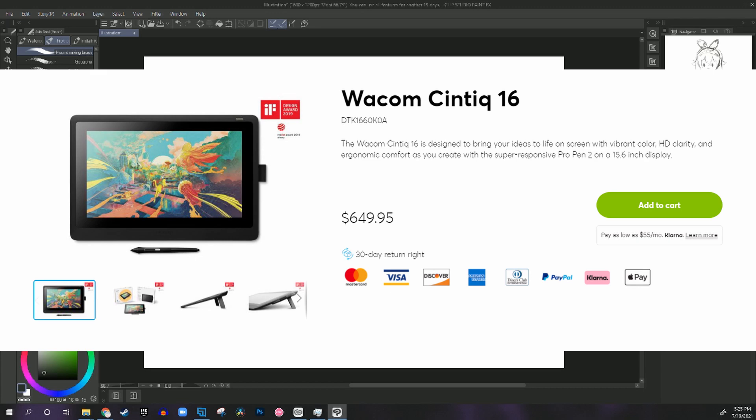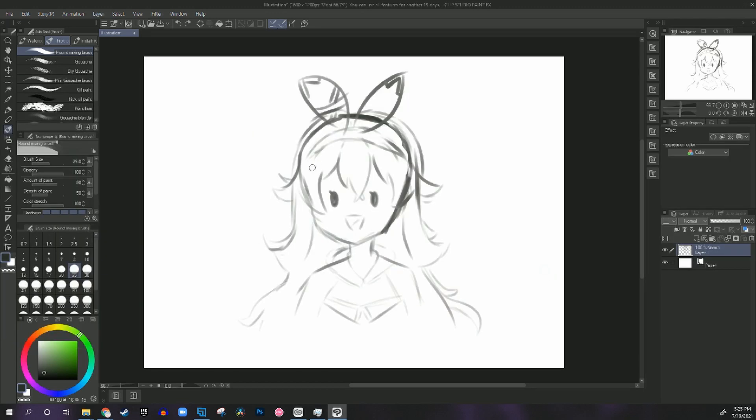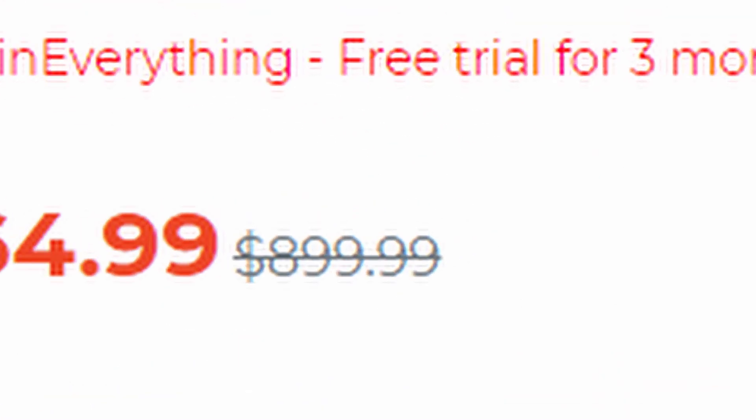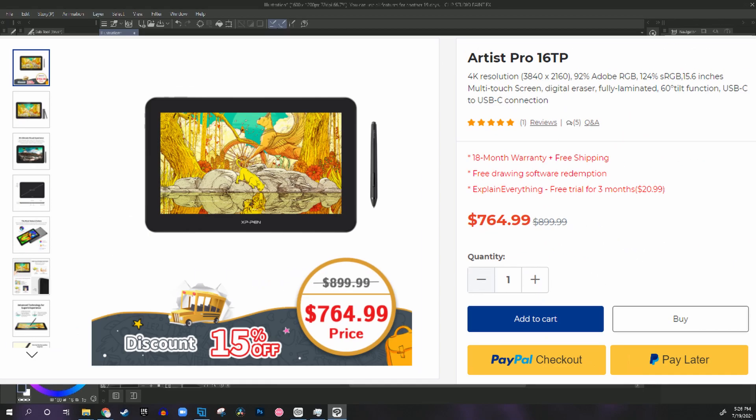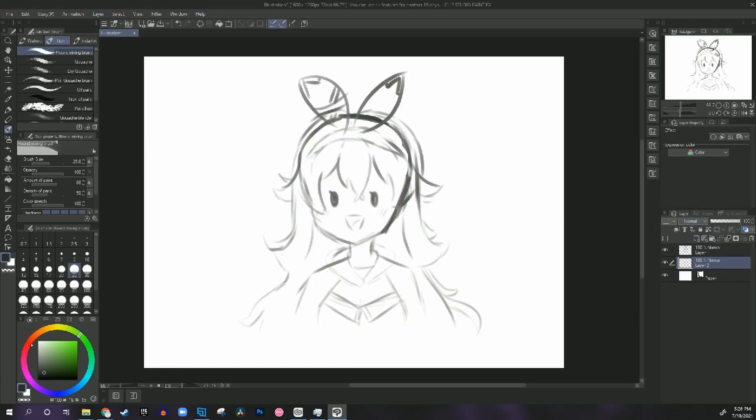Comparing it to the Cintiq 16, it's $100 cheaper right now because it's on sale. It's usually $900, but it's $750 right now for this Artist Pro 16TP. And I would say it has a lot more features — if you're paying that much for a tablet, you might as well pay maybe $100 more for 4K resolution and touchscreen.